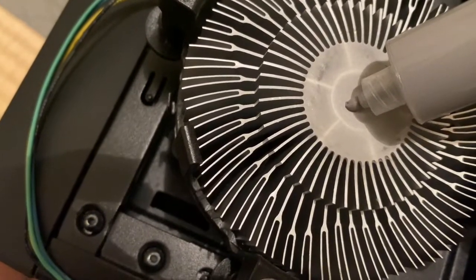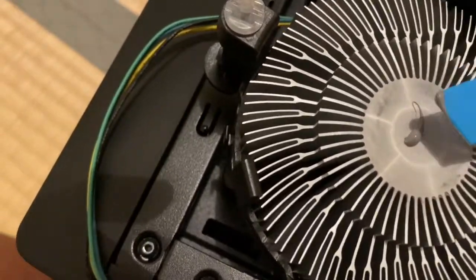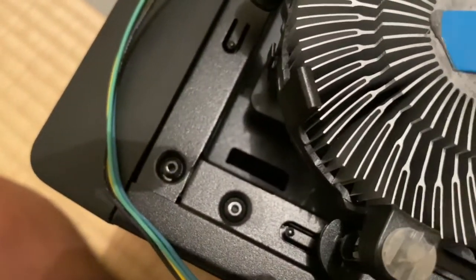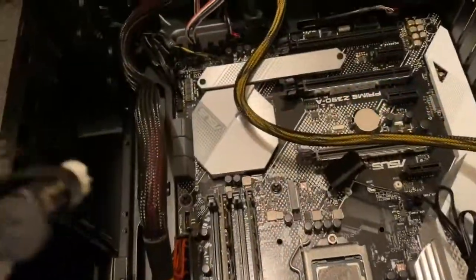We also need to spread it on the heatsink surface a little. On this part we only need to add a small amount.